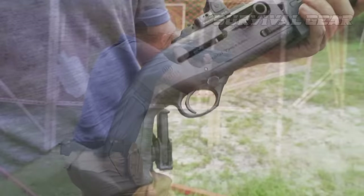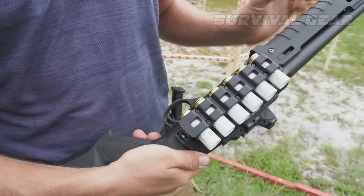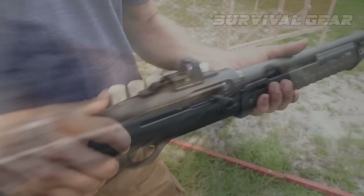Like the original 1301, the enhanced 1301 Tactical is extremely reliable, very fast cycling, and simple to operate. Its ability to accept modern optics, accessories, and slings, combined with its now upgraded magazine capacity, make the enhanced 1301 one formidable shotgun.